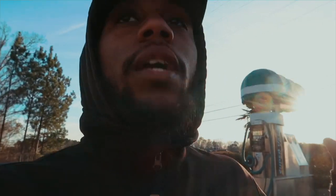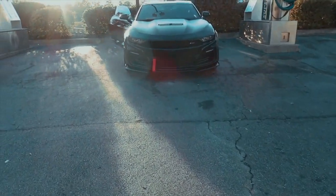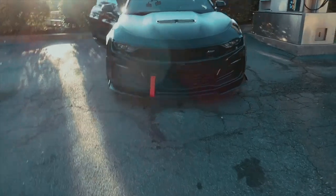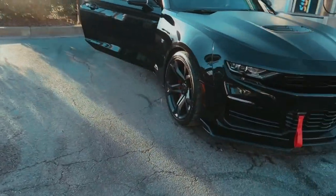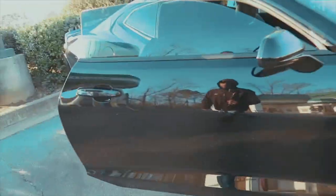Thank y'all for getting me close to 500 subscribers — it's really my dream. You're doing something you love and actually seeing support and people giving feedback, it really means a lot. I got a lot more stuff planned for this car — this is really just the beginning. I really want to lower it and put BMR lowering springs on it, I think that's the one I'm gonna get. Let me know what y'all feel about that. I'm definitely getting rock guards really soon.